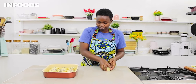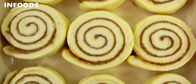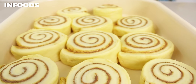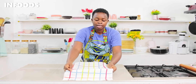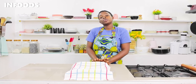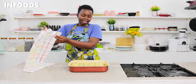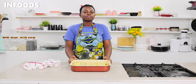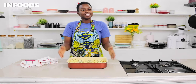Once done I'm going to cover my cinnamon rolls and let them rest for around 20 minutes until doubled up in size. While waiting, preheat your oven at 180 degrees Celsius, and bake for about 25 to 30 minutes or until you notice a golden brown color on top. So let's bake!